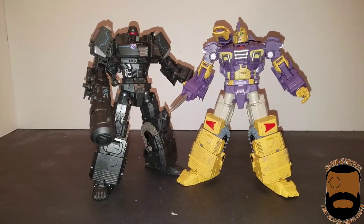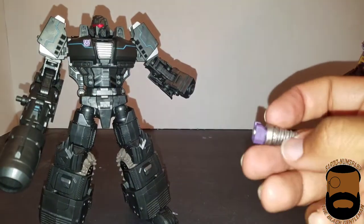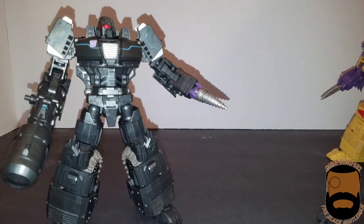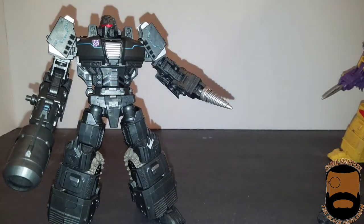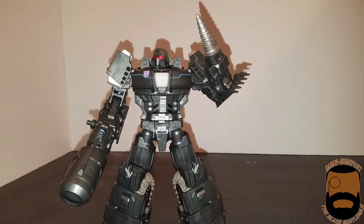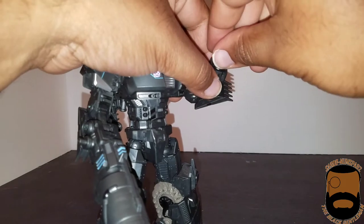One thing worth sharing: if you take out Turmoil's other hand, he can actually use Impactor's other weapons, like his drill — you can plug that right on. And it looks even better if you take off the purple piece and put on one of Turmoil's black pieces. He now has a drill — an interrogation arm: 'you can go tell me where those Autobots are now.' I thought it was worth showing that the accessories are interchangeable to that degree.